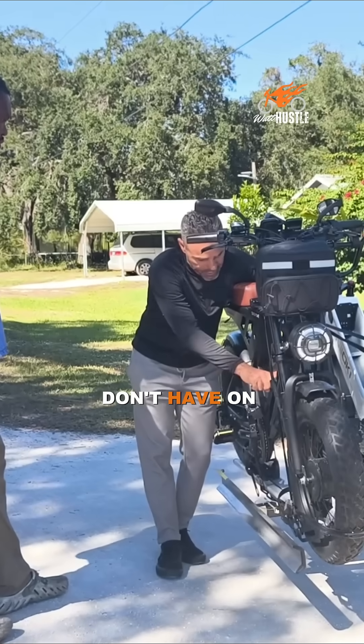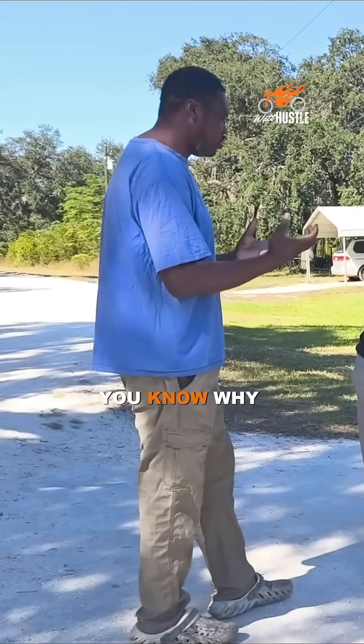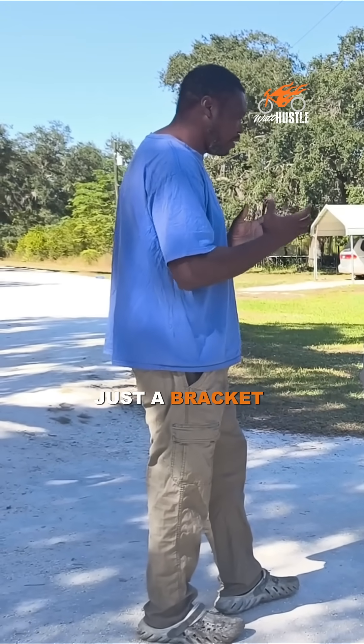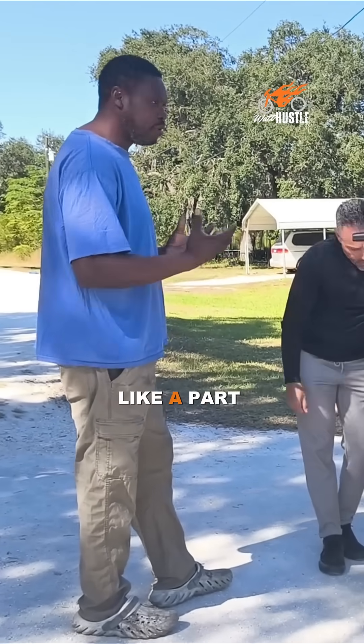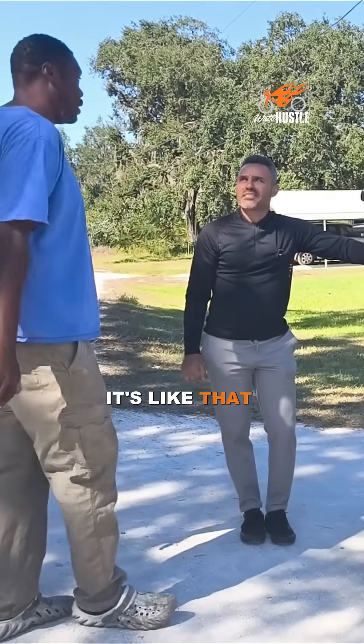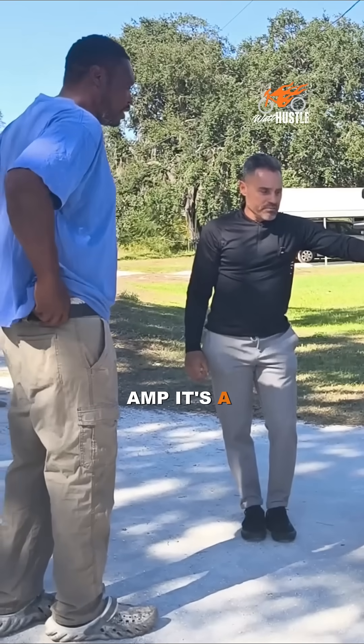And the battery — does it have a bracket? No. It's like, you know, it's a Power Performance 40 volt battery. So it just doesn't — it's just a brick. It's like a battery or power lithium, like that. But it's a high amp battery.